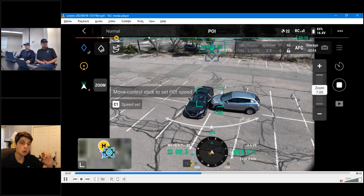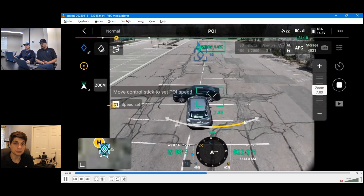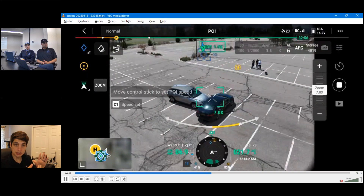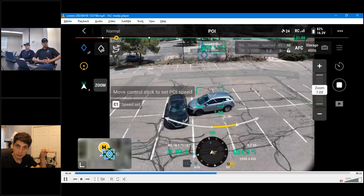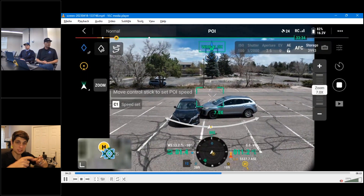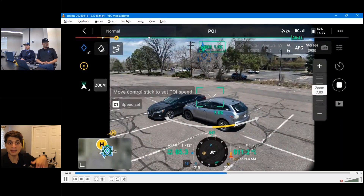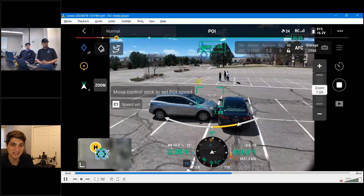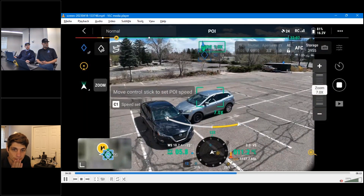When you press the orbit button, whatever the gimbal angle is at that moment is what it's going to be focused on. The orbit will auto-adjust the gimbal angle as it goes around. For cell tower rads, you could back off, focus right at the rad, and as you orbit and spiral, it will pitch the camera up and down to capture all angles. If you need to adjust the gimbal manually, use your finger. Also do a height check to clear obstacles, and watch the compass — obstacle avoidance may show objects getting close as you spin.